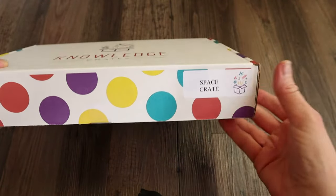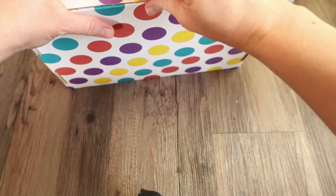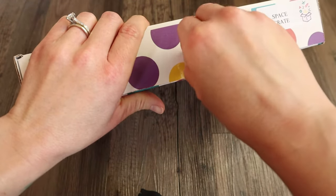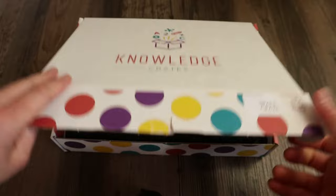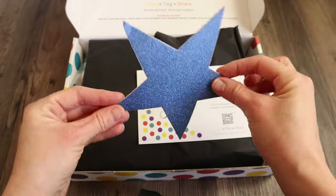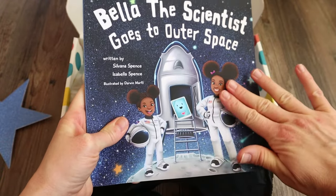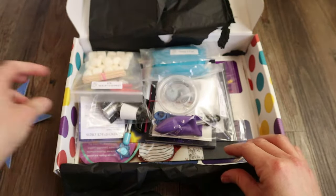Now we're going to be unboxing their Space Crate — I am really, really excited about this one. My oldest son loves anything galaxy and space related, so I think this would even be a really great box if you're going to be doing some kind of space unit study. There's their thank you note and a very large blue star — I think it's just cardstock. And there's a book — it feels like a beautiful Feetbooks book, so soft. It's called Bella the Scientist Goes to Outer Space. That'll be a fun book to read.